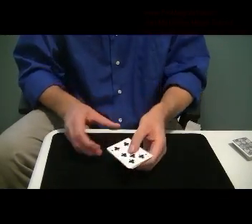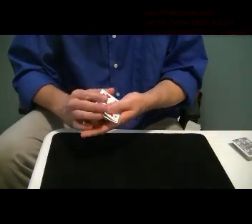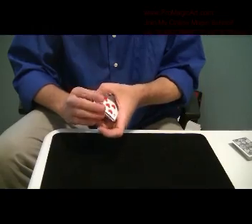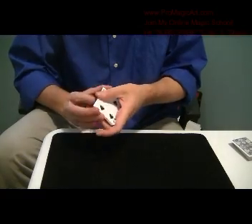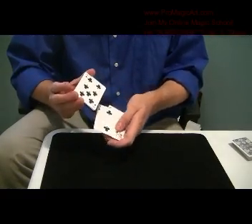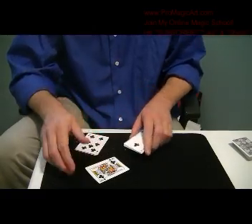Just shuffle them up a little bit, have them mixed. I'm just going to mix them up. I want you to say stop at any time. Say stop there. Stop me right here. So this will be the card.